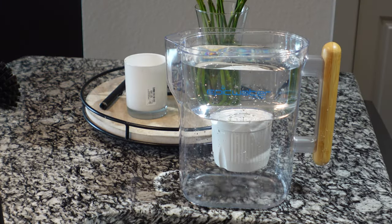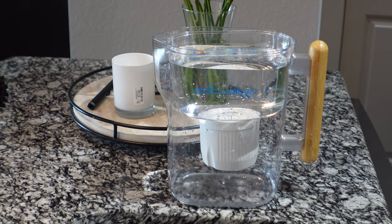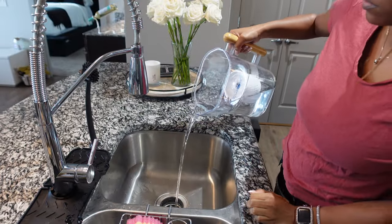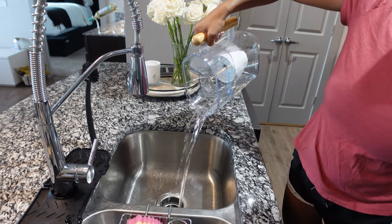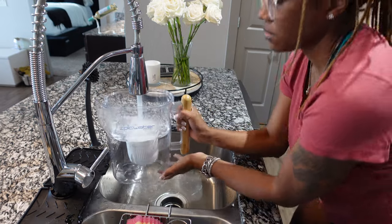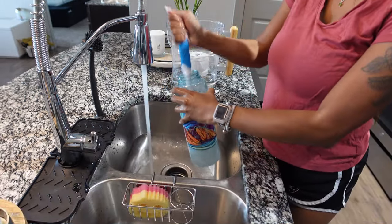The Pure Pitcher encourages reduced consumption of sugary drinks, supporting hydration and your overall well-being. It's very long-lasting — each filter produces 150 gallons of fresh water, so you'll have about three to four months of use. It's eco-friendly, with 100% replaceable and recyclable filters reducing plastic waste. It also comes with a lifetime warranty and 100% satisfaction guaranteed with a full refund option.